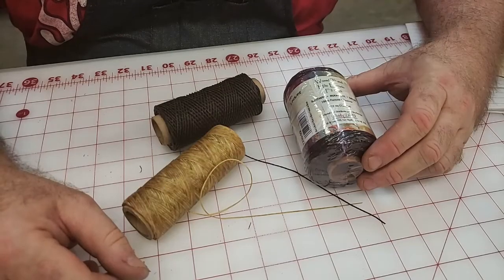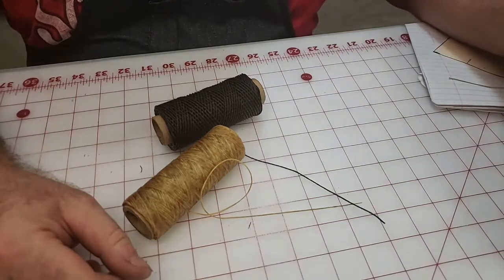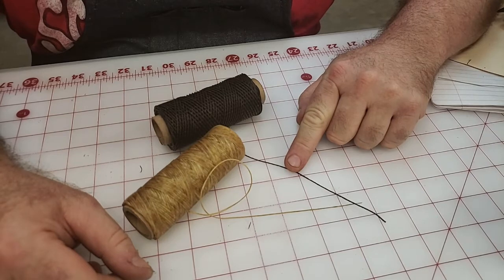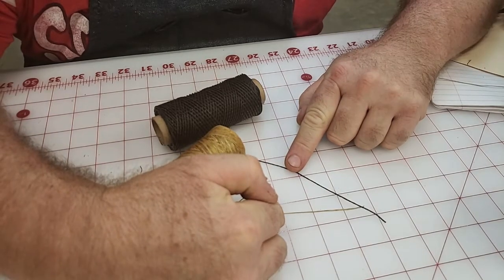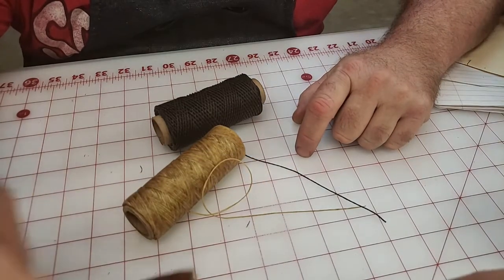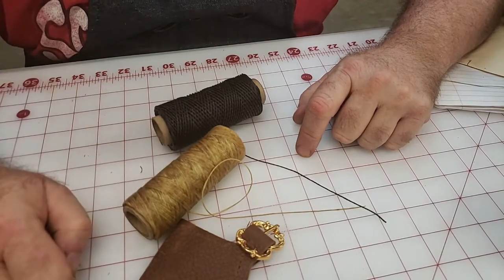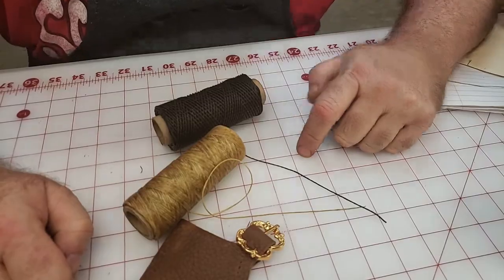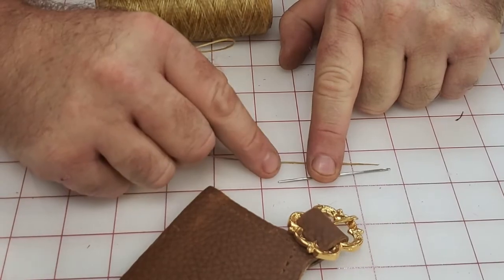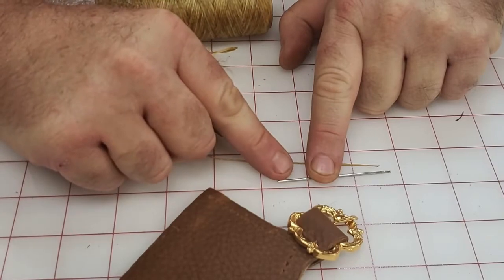I recommend the wax thread from Tandy — it comes in a 132-yard roll for $8. But I love Adrielle a lot, so I'm going to use natural sinew spun up in a roll — I think it's going to look great with the gold buckles and this nice oil tanned leather. So I'm going to make it hard on myself and use the sinew. For the needle, I'll use a blunted sewing needle — one of the larger ones Tandy sells. Use whichever works best for your hand and the punch you have.